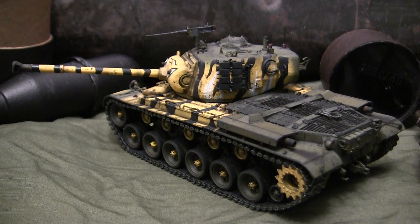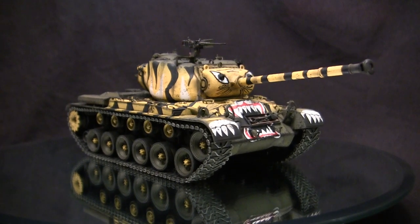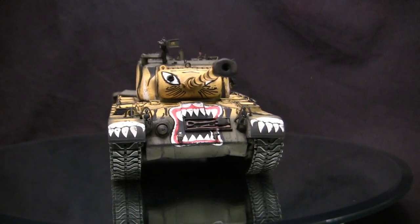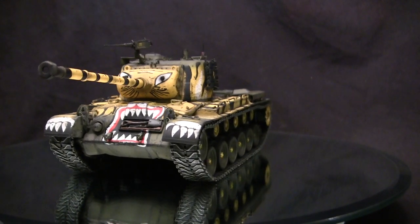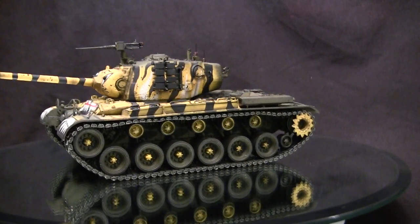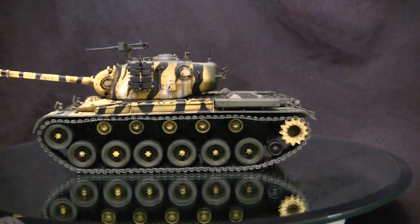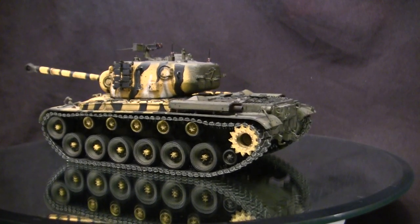The model built here is mostly out of the box, however I made some modifications and replaced several kit components with aftermarket counterparts. We'll go over all of these additions in this video, as well as giving this model a thorough in-box review. So stay tuned — there's going to be a ton of info coming right at you. To start, let's take a quick walk around this model. This vehicle is the M46 Patton.